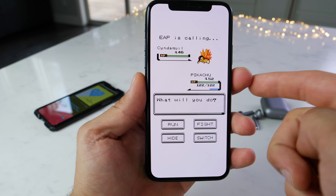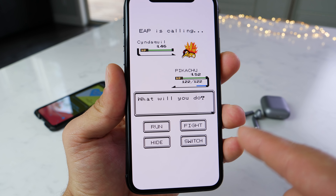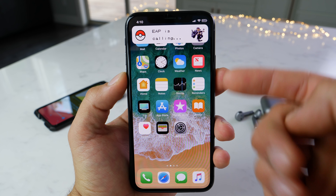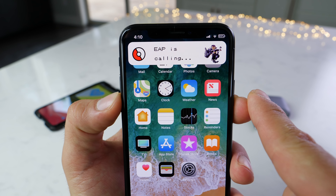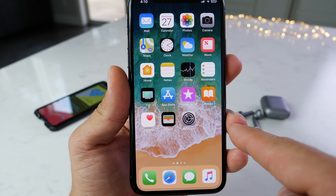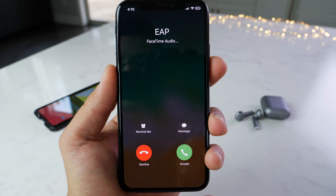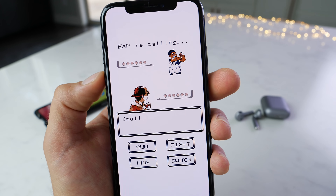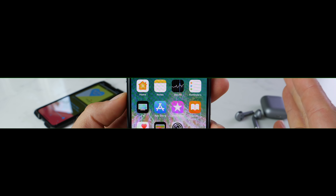This is called PokeCall — it basically simulates a Pokémon battle every time you're getting a phone call. It mixes it up with new Pokémon and new trainers. You can do all the settings: Run is of course to not pick up, Fight is to pick up. Hide hides the call and you can keep getting it while you do other things. It does a random one every single time — major props to the developer.